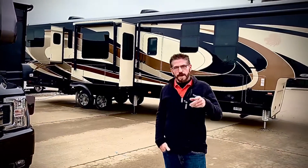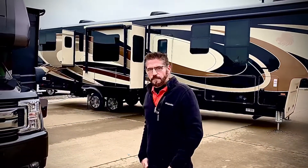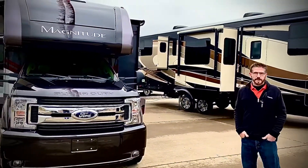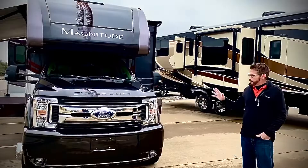RV Selling Steve at the Black Diamond Harley-Davidson RV Superstore. I'm going to go over the Magnitude Super Duty with you today. It's a BB35, and let me just kind of explain some features.